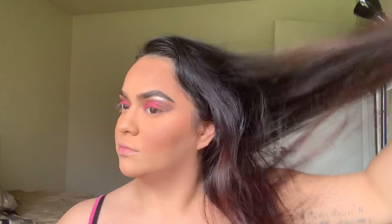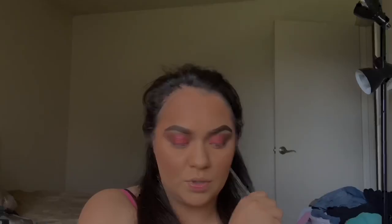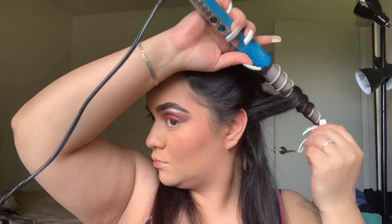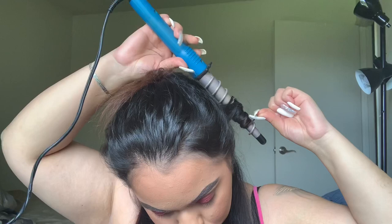I put my hair in half. I split it in half from top to bottom and then I'm going to use this hairspray. That's how I curl — it's really cute.